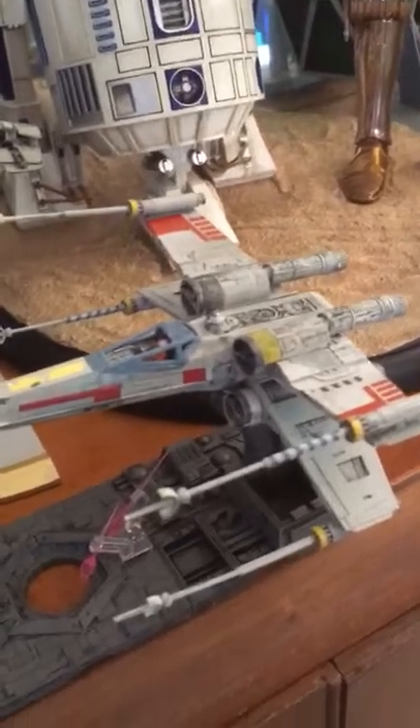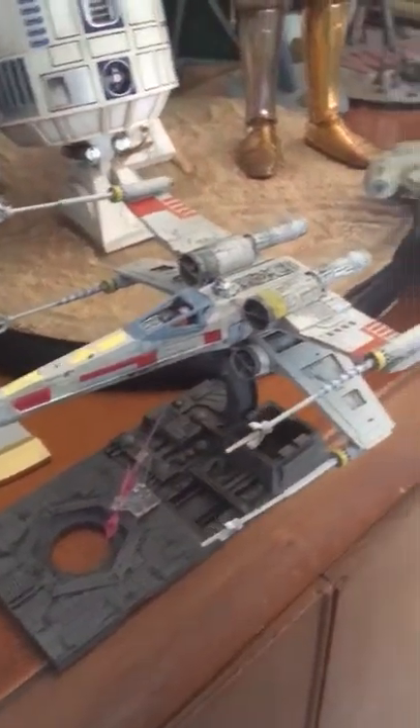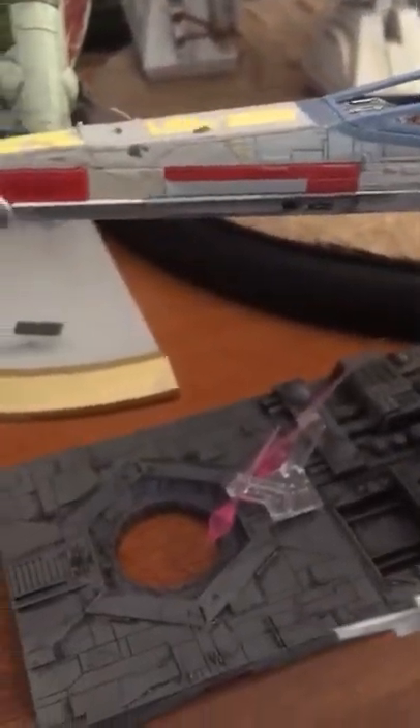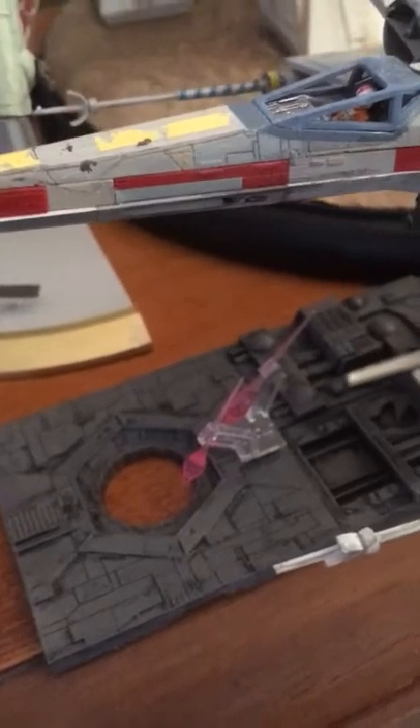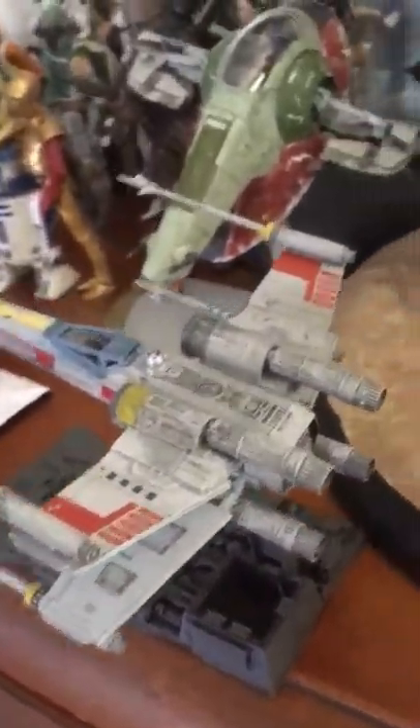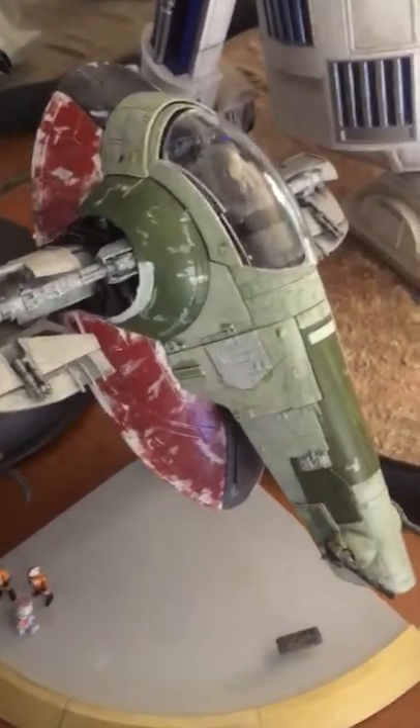It also talks, but finding the buttons is pretty hard because they're very well hidden. This is my Bandai Luke Skywalker's X-Wing Fighter — you can see it firing into the Death Star's weak link. I was actually quite proud of the way that model turned out. Over here on the back we've got Boba Fett's Slave One.